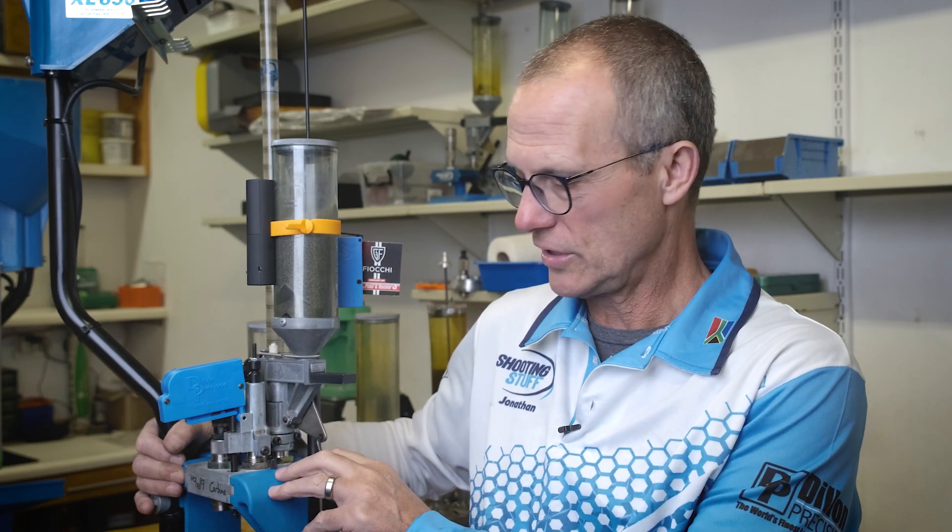The powder check system is what makes the 650, 750, 1050, and 1100 such safe progressive reloading machines. But if you don't check that they're working properly, they can sneak up and bite you.